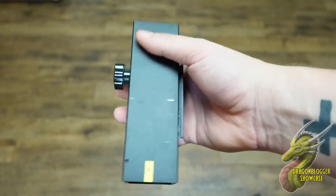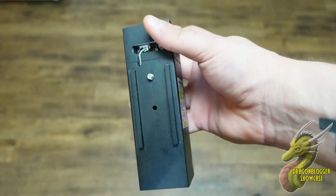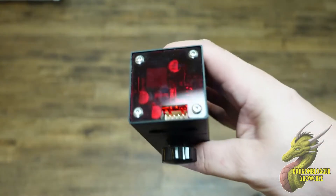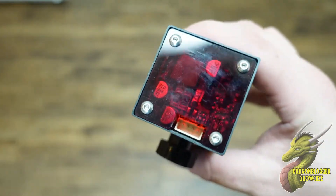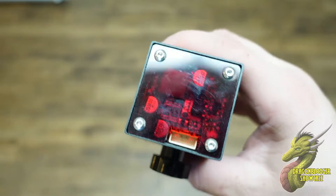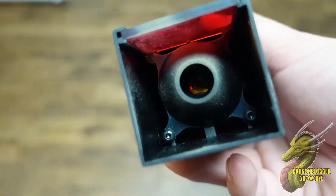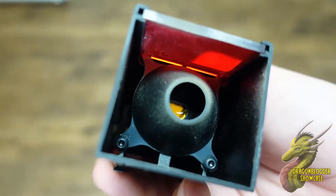Speaking about the laser itself — this is a laser engraver after all — the optical power is rated from 5 to 5.5 watts, and the laser focus area is reduced to 0.08 x 0.08 mm, which is very, very accurate.